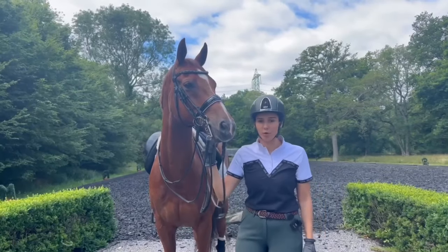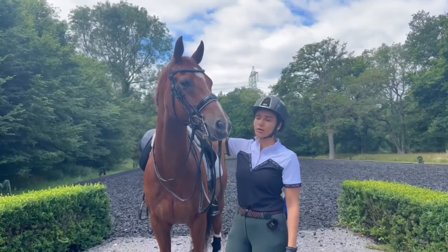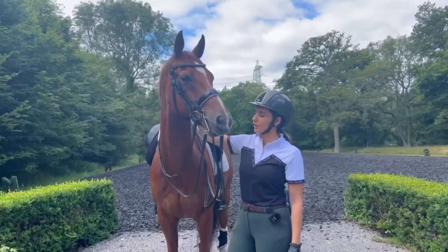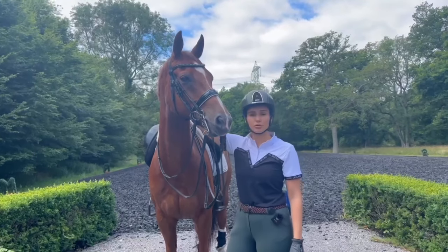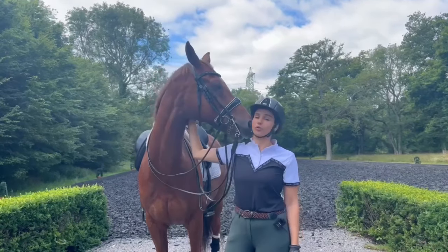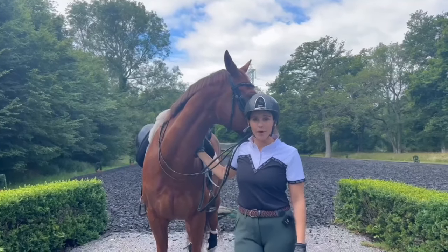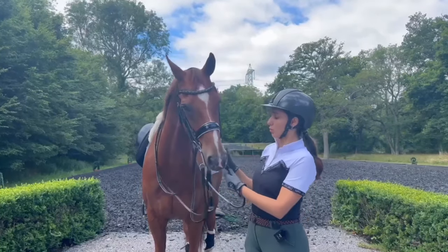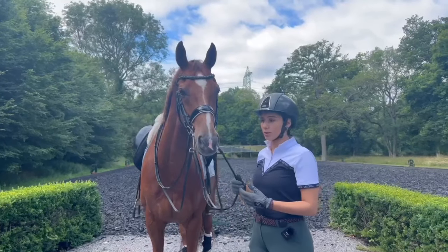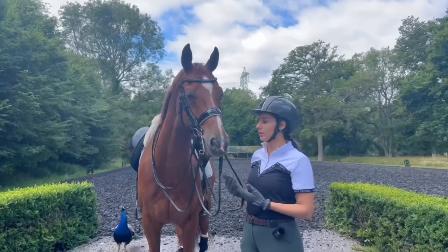He's my main horse at the moment. He is competing on the intermediate one level, preparing to go intermediate two soon. He's very clever, he knows a lot of things and we're going to show you today a little bit how we work with him, how we warm up, how we work on some elements depending on how he will feel.